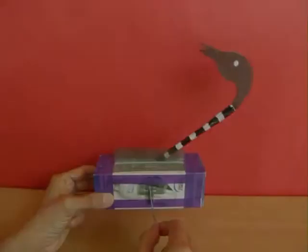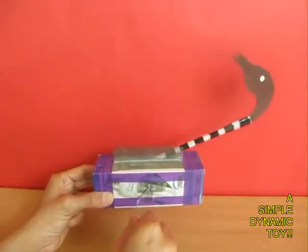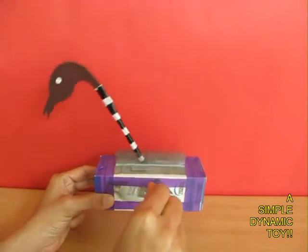Here you can see the working of the crank inside the box. It is a very simple and dynamic toy which would entertain you.